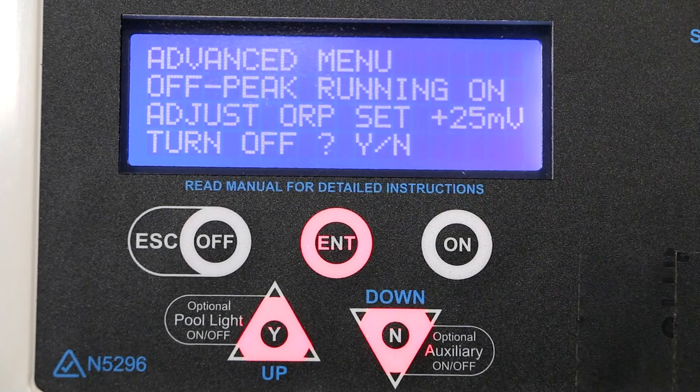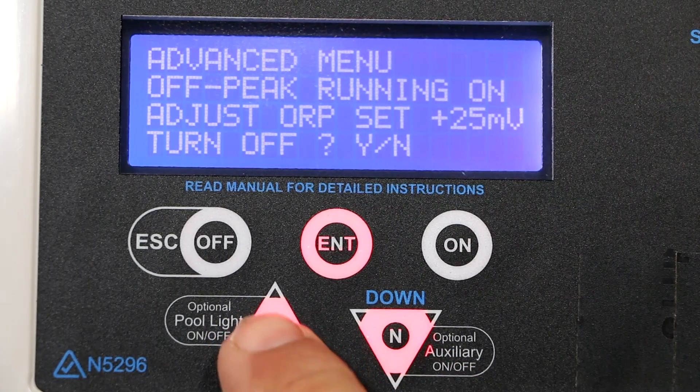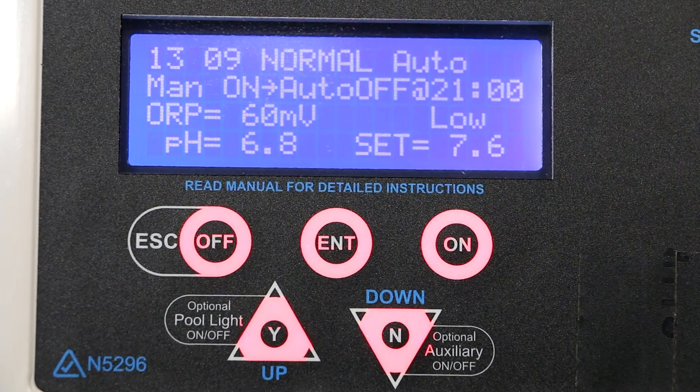Press ENTER to SET and then YES or NO to enable chlorine banking. If we press YES, we've enabled chlorine banking.